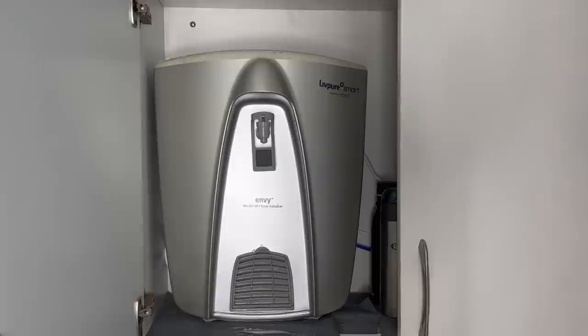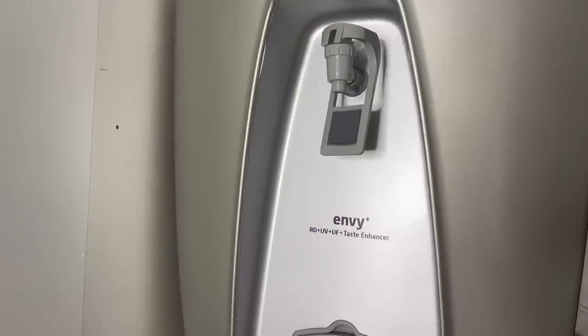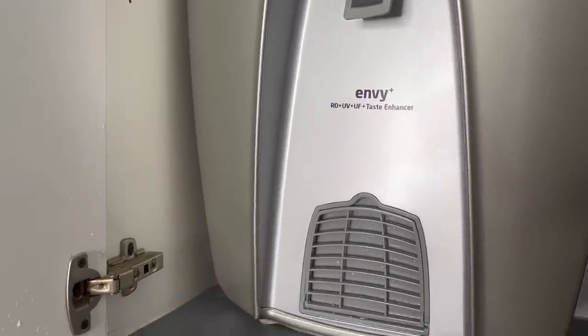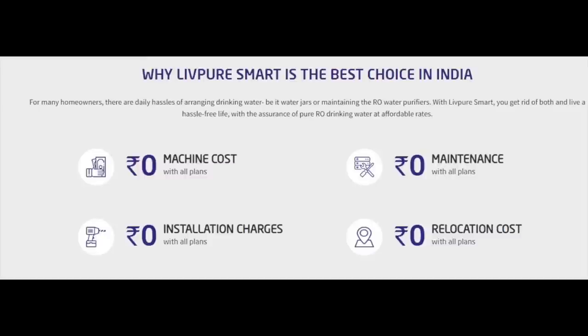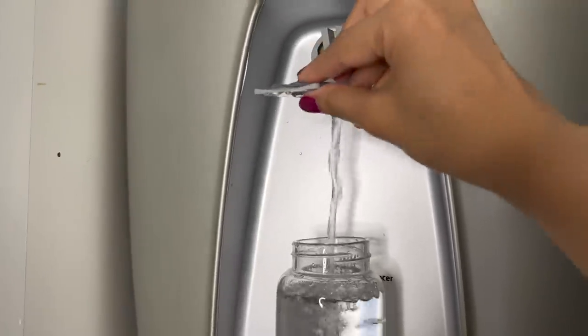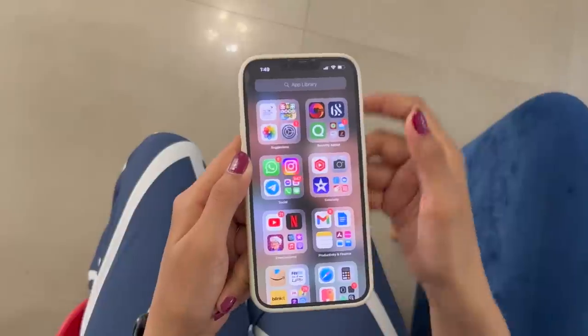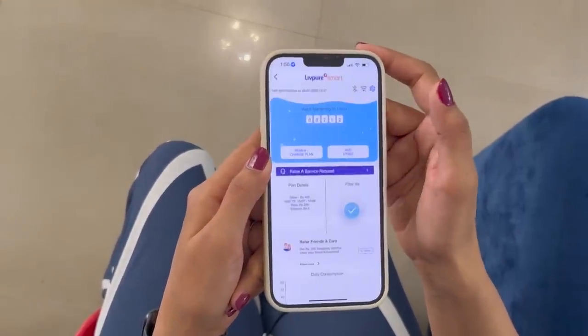So here comes Lift Pure Smart for the rescue. Lift Pure Smart contacted me and told me about this unique feature where you don't have to buy a whole new machine. Any good RO in the market will cost you around 15,000 to 20,000 rupees with an annual maintenance cost of 4,000 to 5,000 rupees. With Lift Pure Smart, you can rent this machine for free — pay zero cost for the machine and simply use it. It purifies water with advanced six-stage purification and comes with a smart app available on both iOS and Android.